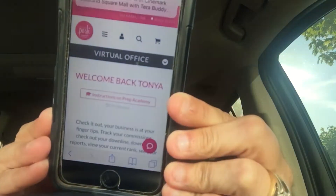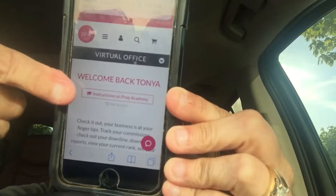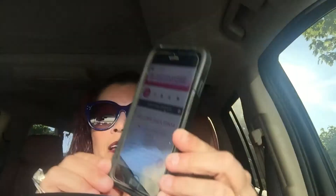Then you're going to get some information. You're going to go on your website and look where it says Instructions for Prep Academy. Then you're going to pull up my new recruit form so that you have all this stuff outlined. My new recruit form is found on my team page, Power Posh Girls, and myself, if you're my downline.